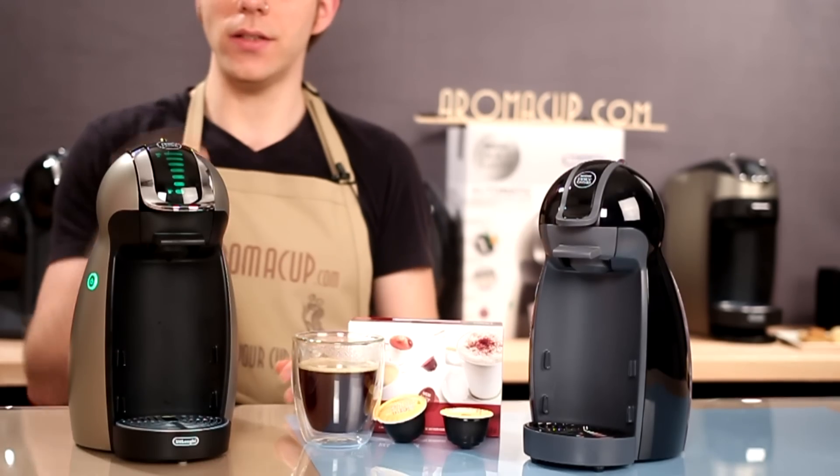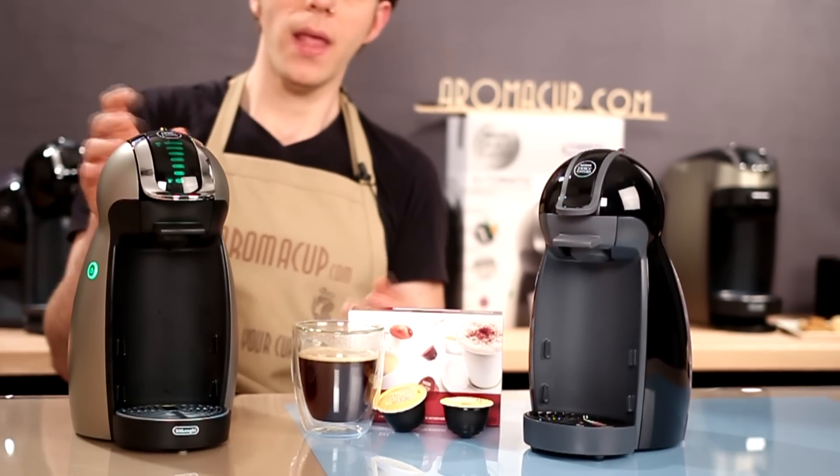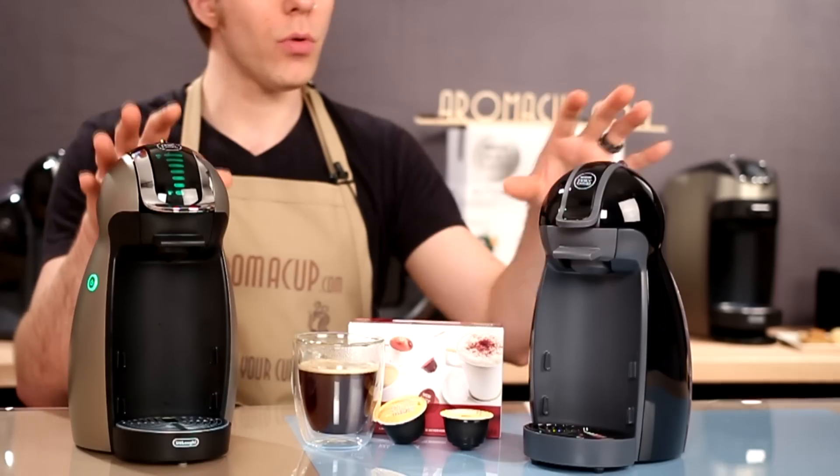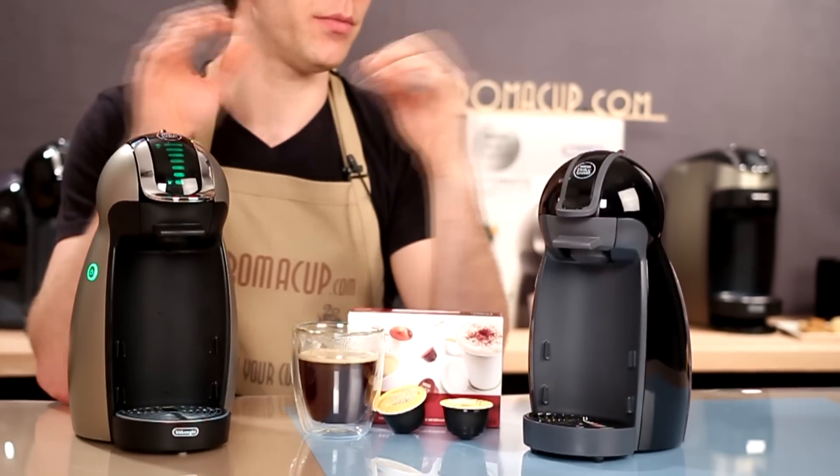If you want the automatic ease, you're going to want to go for the Genio. Beyond that, these are very much the same machine — they look almost the same. It's just their brewing apparatus that's a little bit different between each one.